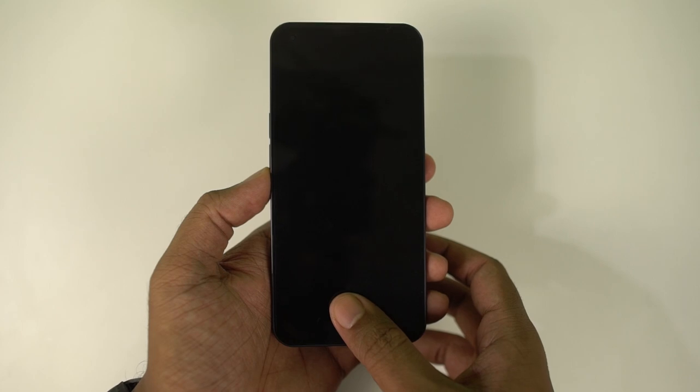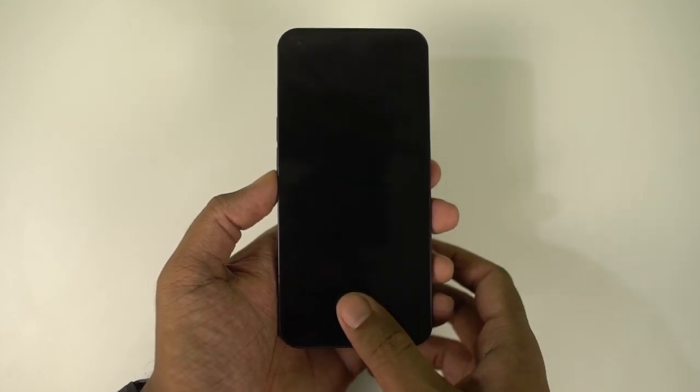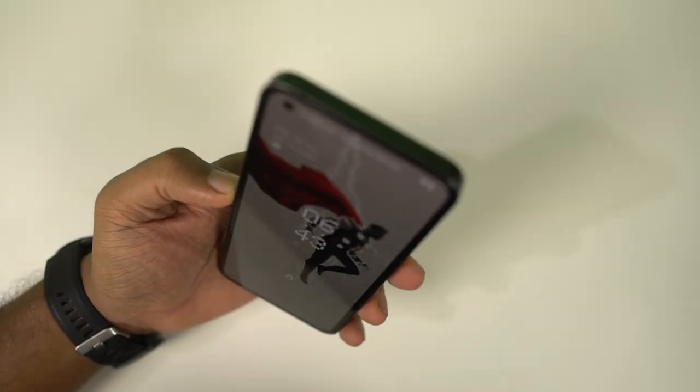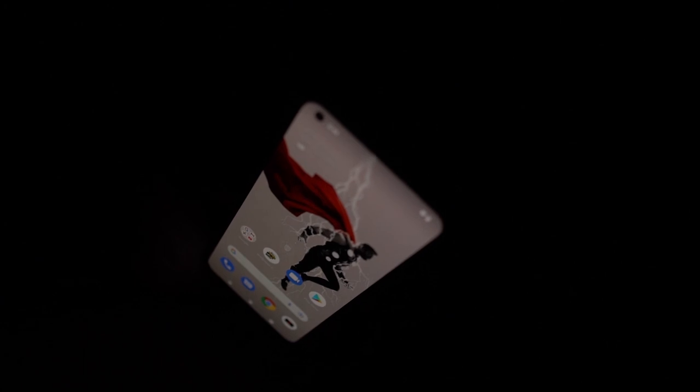This phone comes with an in-display fingerprint scanner and it works really well — it almost unlocks the phone within a second. We also have the face unlock feature. In good lighting conditions and even in low lighting conditions, face unlock works really well and almost unlocks the phone within a second. In complete darkness it still works, but it takes a bit more time.